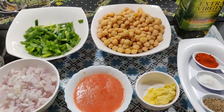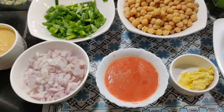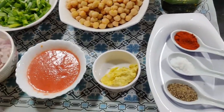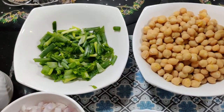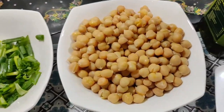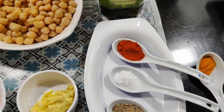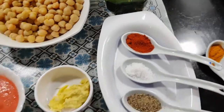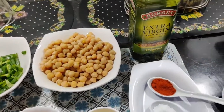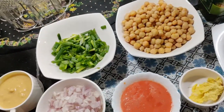To prepare it, we need 2 chopped onions, 1 cup tomato puree, 1 teaspoon ginger and garlic paste, spring onion, spinach, 2 cups of boiled chickpeas, 1 teaspoon black pepper, 1 and a half teaspoon salt, 1 teaspoon red chili powder, and a taste of turmeric powder. Indian spices are very important. We will also use 2 tablespoons of extra virgin olive oil.